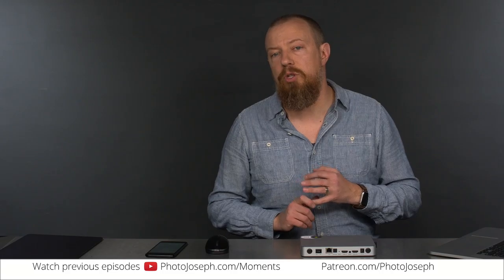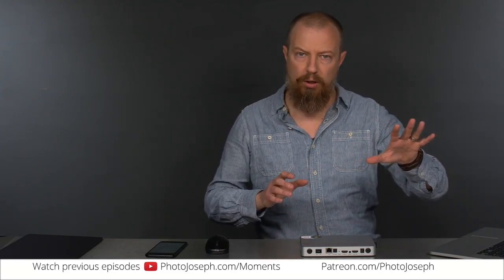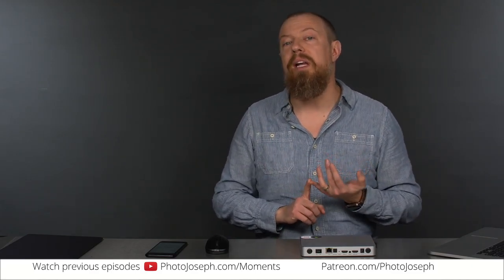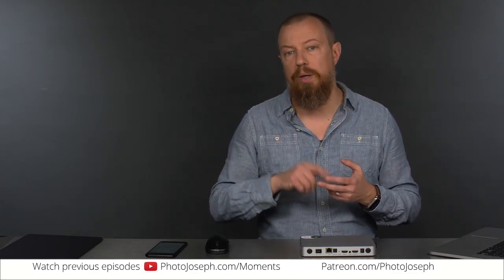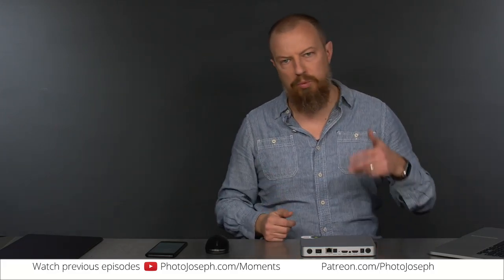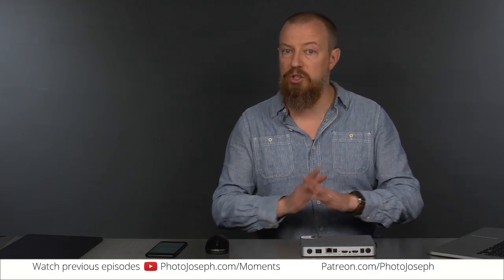As far as where you can stream to on YouTube — you can just stream live to your Live Now channel. But you can also create events, and that's what I do for all the Photo Moments: I create an event that goes live at 9:30 Pacific. Then I start streaming to that from my streamer, whether that's the VDU hardware, this Epiphan box, or Wirecast. The nice thing is you can get the stream going, make sure everything is solid, and preview it on YouTube before you hit Go Live.